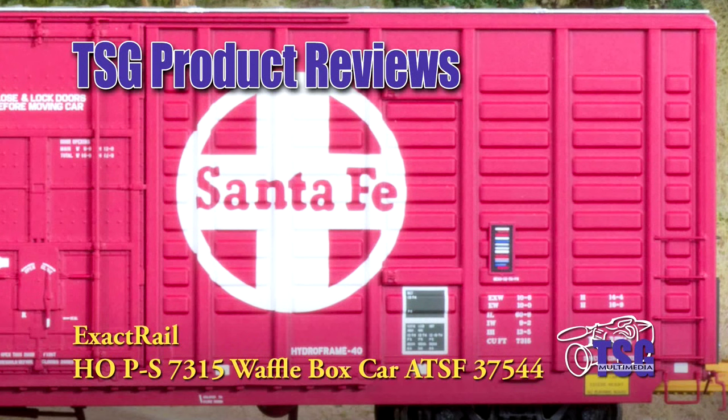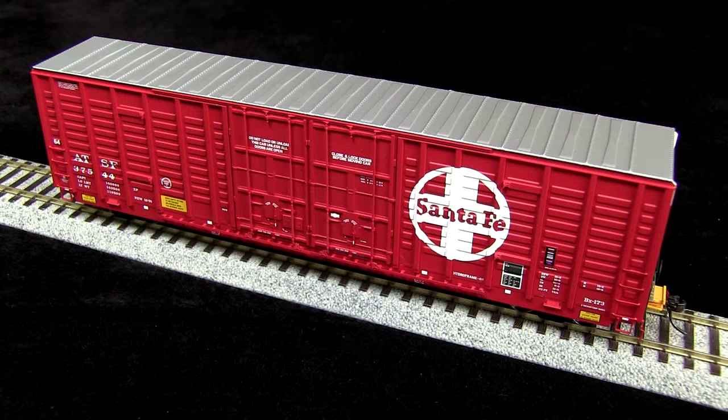Hi, this is Dan Cordopassi of TSG Multimedia, and today I'm reviewing an HO-scale Pullman Standard 7315 waffle boxcar from ExactRail. These cars were originally built in 1974, and many of them are still running today. This car is a very accurate model of the Santa Fe BX173 class, and was also used by many other railroads.